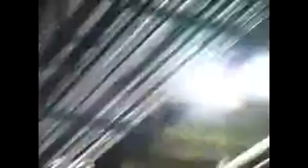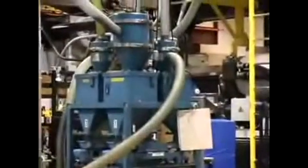Our cases start out as pellets that are stored in bulk silos. Air pressure moves the plastic pellets through the plant to hoppers attached to the molding machines. Computers control the pellet feed, and foaming agents cause the plastic to expand. This makes our cases the strongest and lightest on the market.